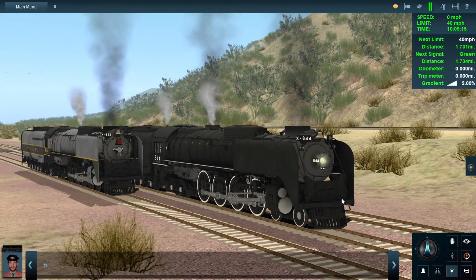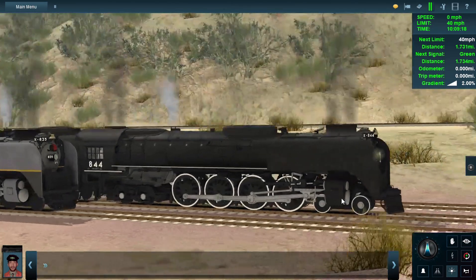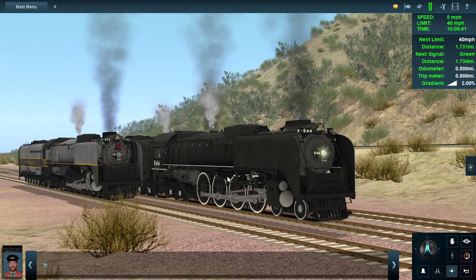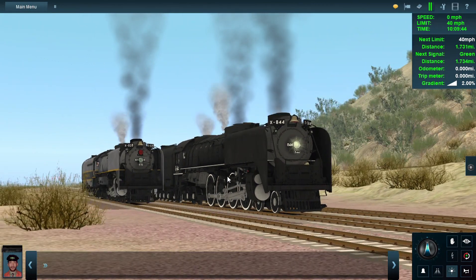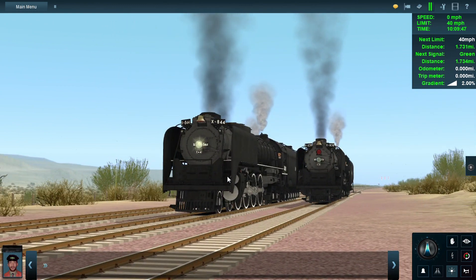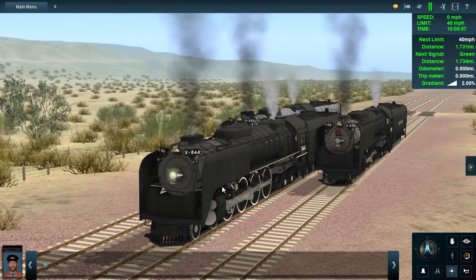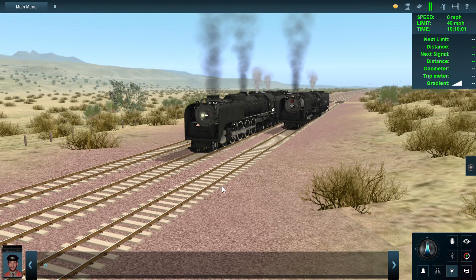The back shop FEF didn't have the silver trim at all on the drivers — it only had silver trim on the pilot trucks, not the drivers. That annoyed me because the back shop FEF looked really stupid with silver trim only on the pilot truck and not the drivers.